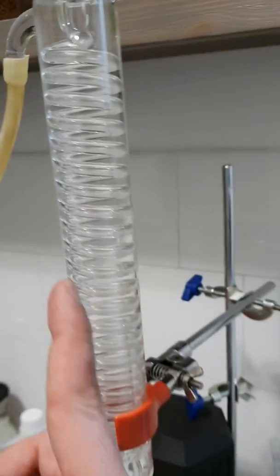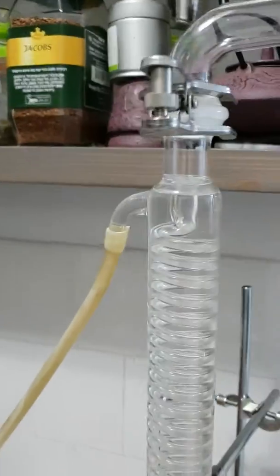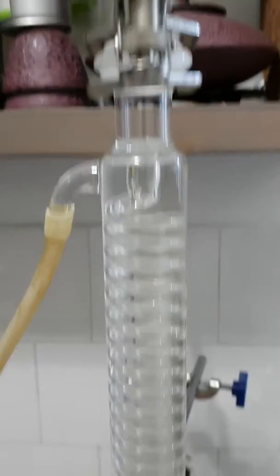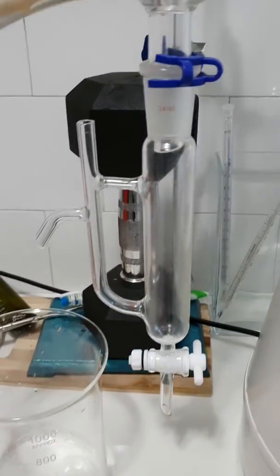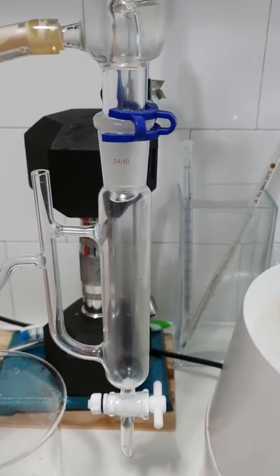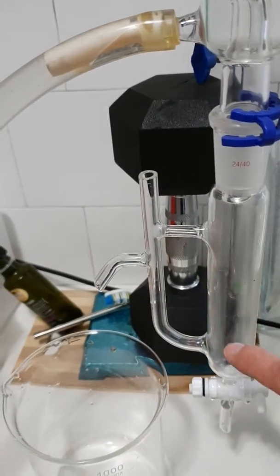The condenser has cold water running through the external part of the tube. The vapor arrives at the condenser, which is cold, and the steam turns back into water. From there it drips down, and the oil separates from the water — the oil will typically sit on top.